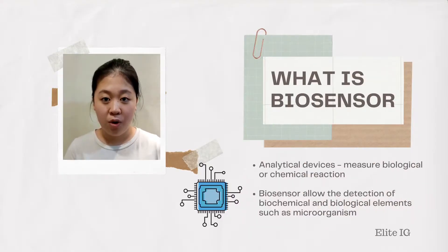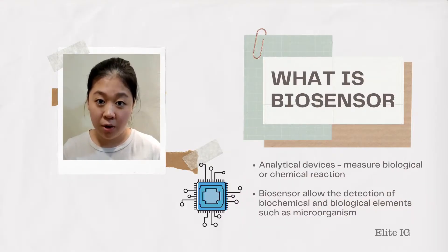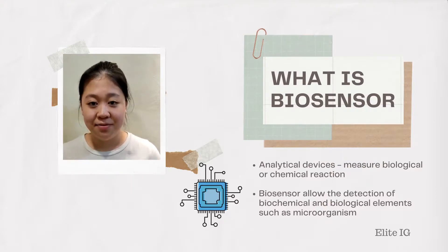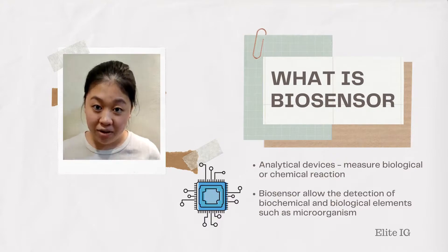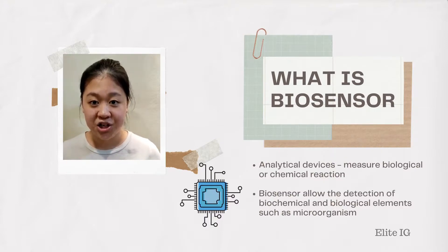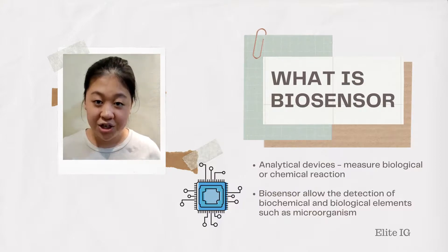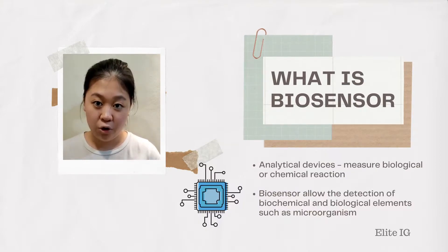Our BioTag Watch consists of a component called Biosensor. What is Biosensor? Biosensor is an analytical device that measures biological and chemical reactions. It also allows the detection of biological and chemical elements such as microorganisms.